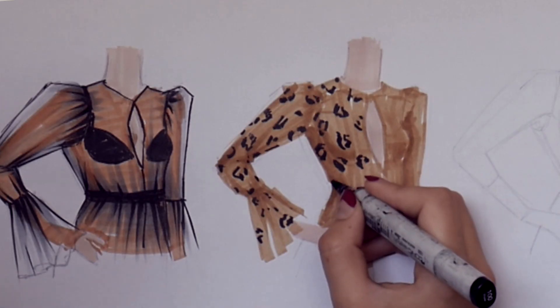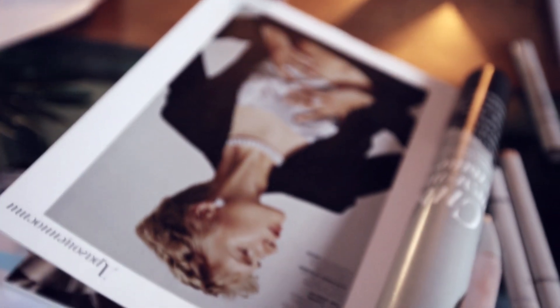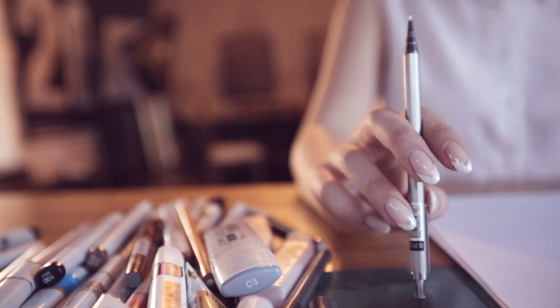This course is for fashion designers, seamstresses and for people who love fashion. If you feel that you have many creative ideas but you don't know how to express it on the paper, this course is for you.